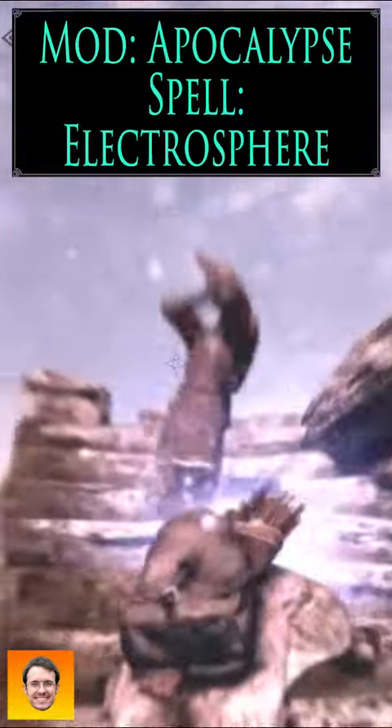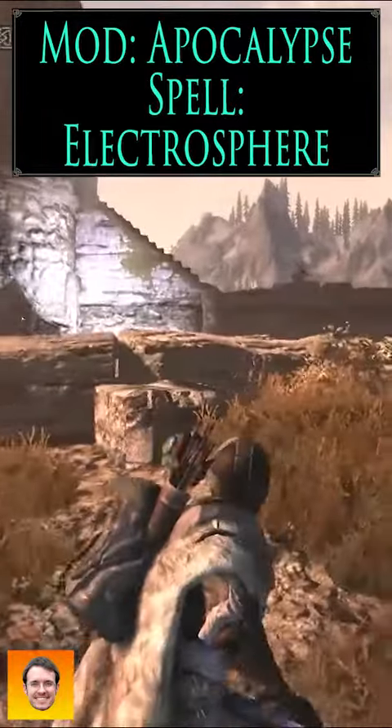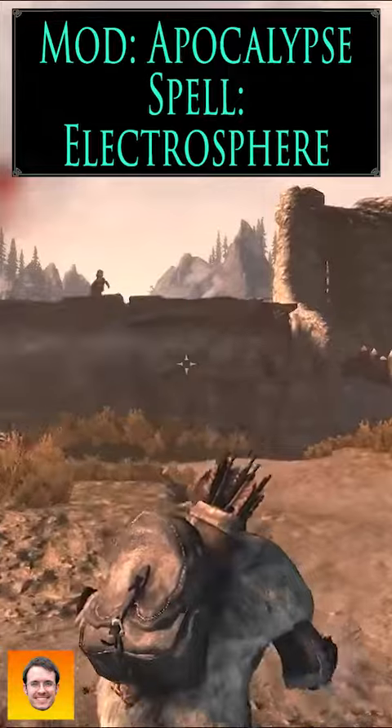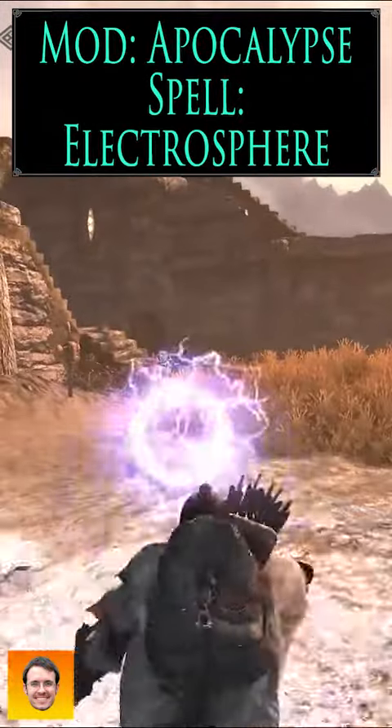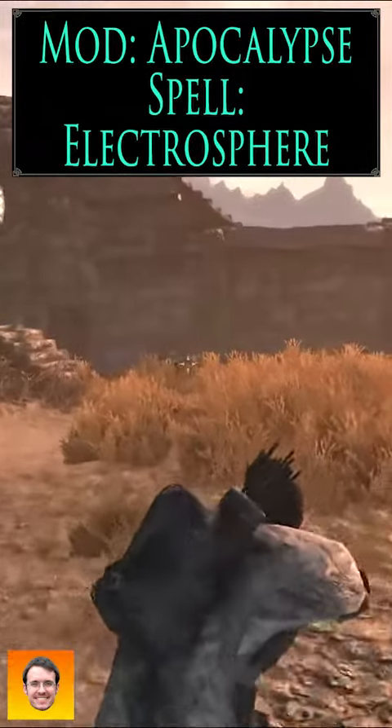But it does have decent range — you can hit from all the way across. You can use this to fight dragons and stuff, but notice how slow that spell is. I've actually had a hard time using this on dragons in flight, because they move so fast.